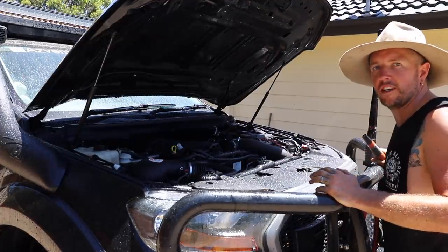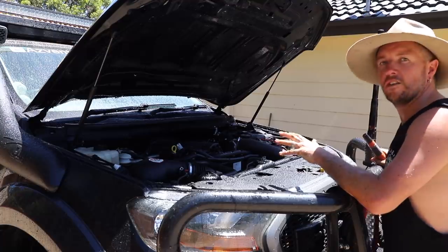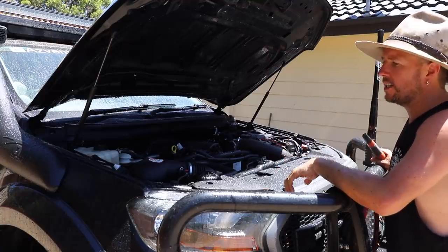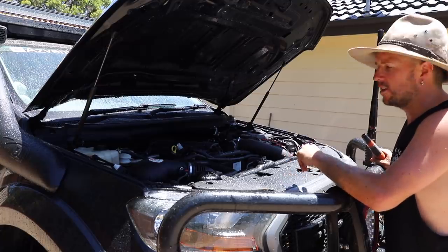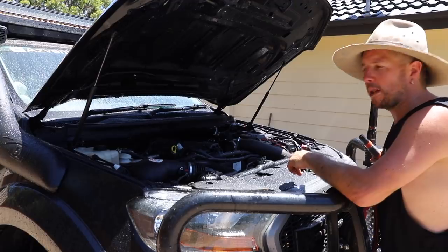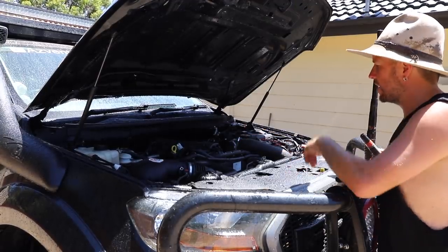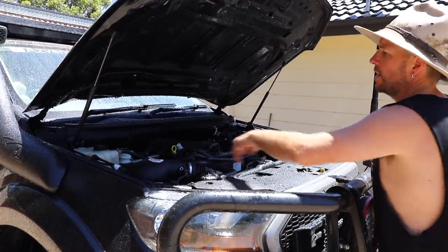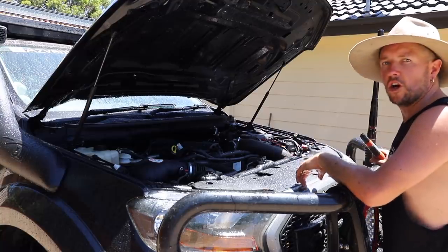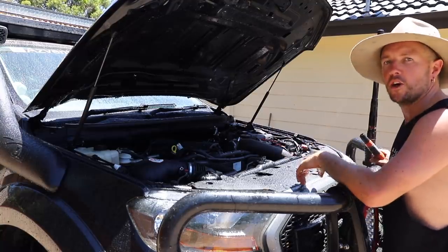There you go - it is spot on. What I do now is run the engine for 10 or 15 minutes, let the water shake out, go grab the blower and blow out some of the water out of the top of the air box. I like to let it sort of dry itself out and then we'll hit it with a bit of tire shine and Inox.